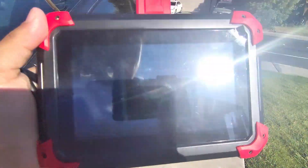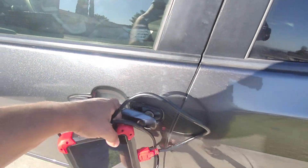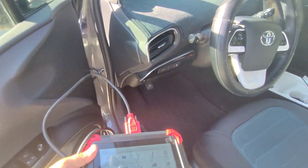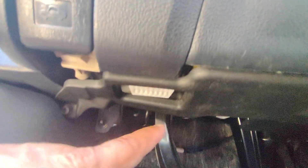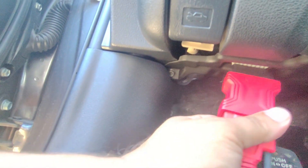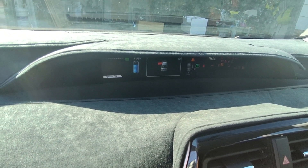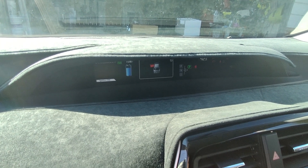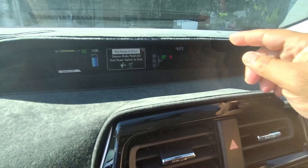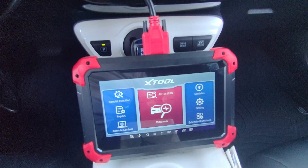We're going to put this XTool D7 to the test. If you've never used a scan tool like this before, it's very easy. All you do is open up your door and find your OBD2 port, which is going to be right there. This cable just plugs right onto here. Then you want to turn on the ignition on the vehicle — you can tell it's on because the check engine light will be on but the motor will not be running. With our ignition on, we can go ahead and use the tool.